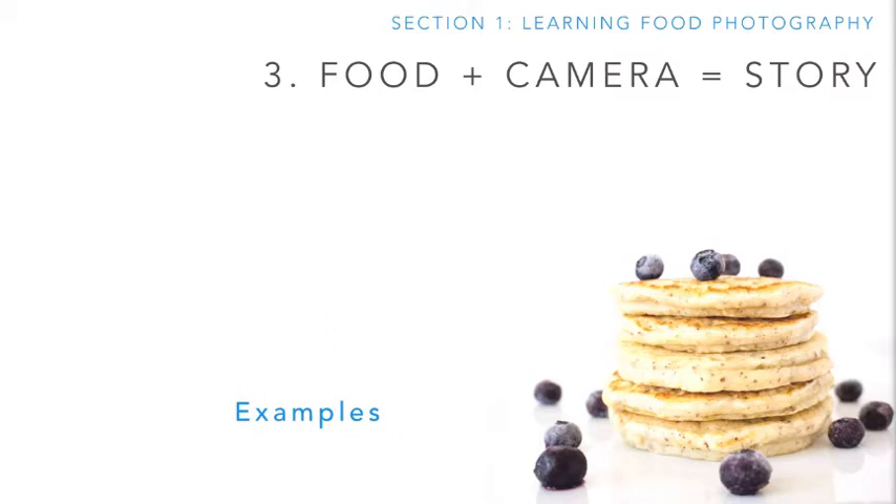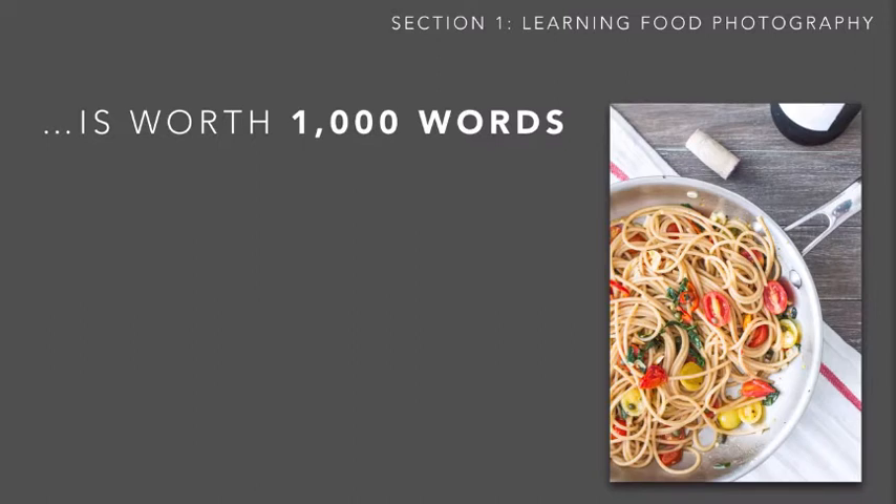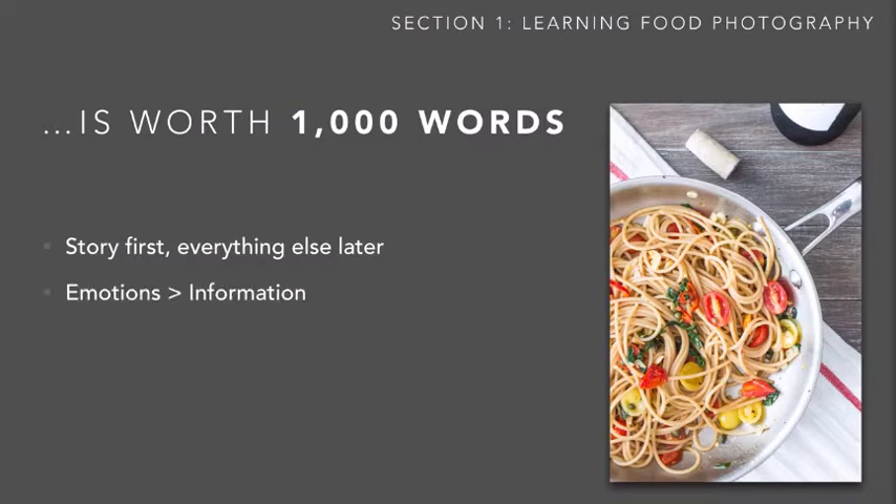Learning to tell an intentional story is really the foundation. If you start with the story, everything else falls into place — it becomes so much easier to decide how to set up the lighting or what accents to add. All photos convey information, but the ones that evoke emotions are so much more powerful. The secret to doing that is you have to ask yourself, before you ever pick up the camera or set up your scene, how do you want your audience to feel as they look at your pictures?